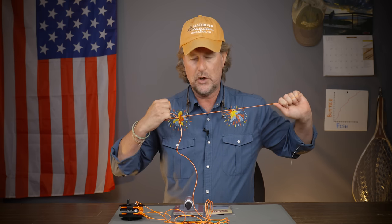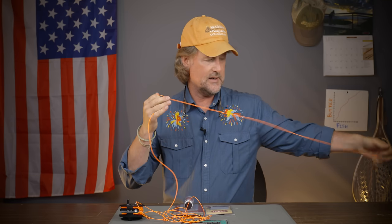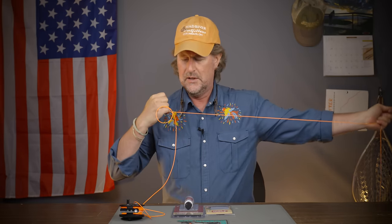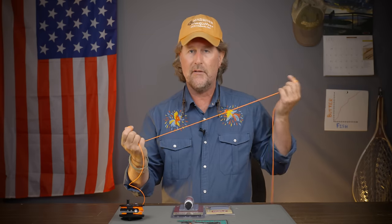One other thing you need to do on a fairly regular basis is stretch your fly line. Just take little two to three foot sections and stretch it like this. I usually stretch just the weight forward part, but every once in a while — once or twice a year — I'll go out in the street and take out all 80 feet. Christina will grab one end and I'll grab the other and we'll stretch that whole line. The neighbors think I'm crazy, but it really does make a big difference in how the line behaves.